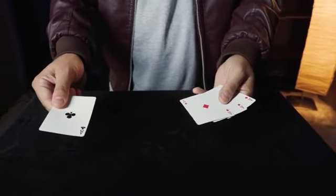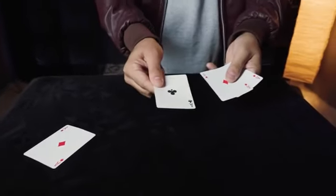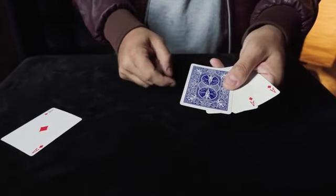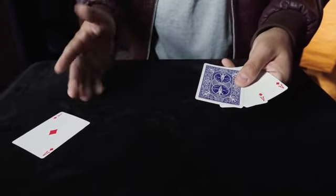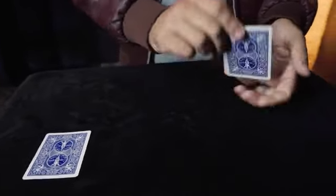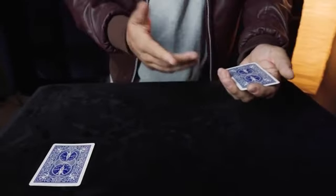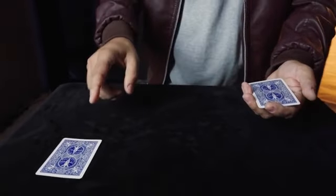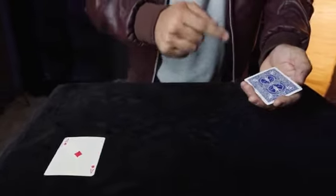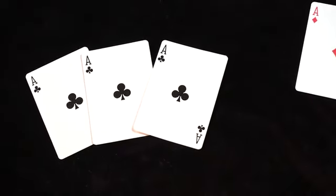I'd already gotten it wrong twice, so he said he'd place that ace down and to make things even easier, he'd just keep the money card face down. He said do not take your eyes off that card — watch as I do nothing, and he turned it over. He gave the remaining cards one, two, and three shuffles. Because I had been burned twice, I immediately said the ace of clubs is on the table. He said, well, you're forgetting one thing — this is Australian aces. If you had named any of these cards, you would have won, because every single one is the money card.